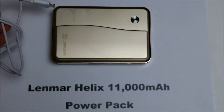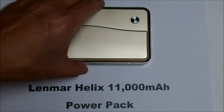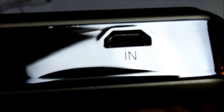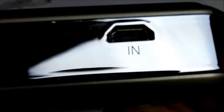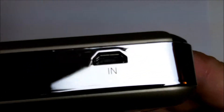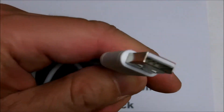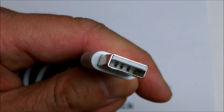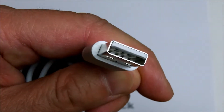Before you can use it, this power pack needs to be charged. To charge it, you connect this micro USB port to this cable here, and the large end goes to your computer or a charging adapter that you can plug into the wall.